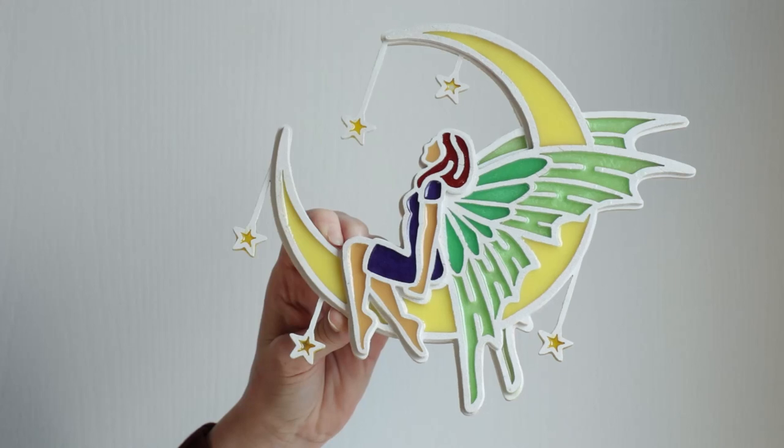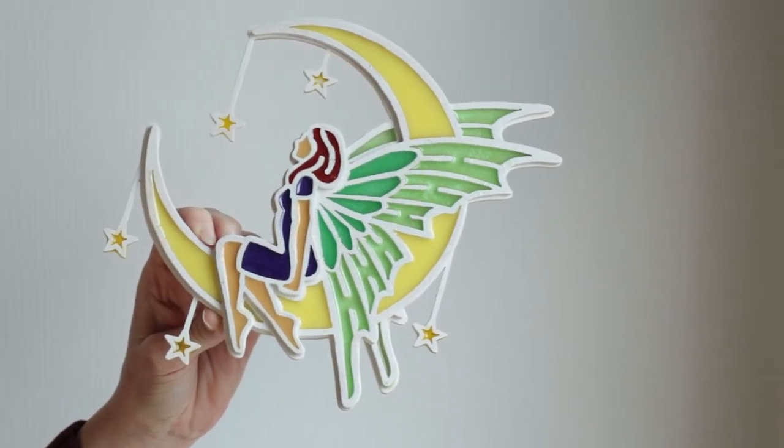In this video I'm going to show you how to make this fairy, which is another pattern from Alex Fox. It kind of has a combination of both, with the resin inside and the stars creating a stained glass effect. I'll show you how I created this one.